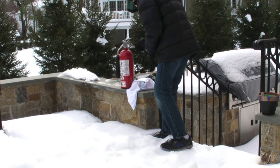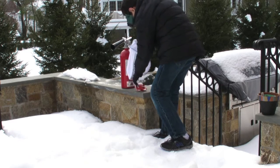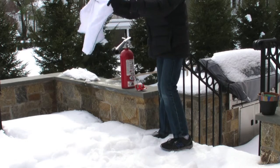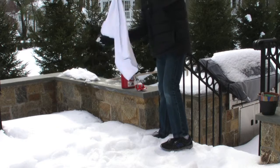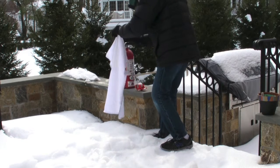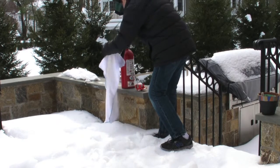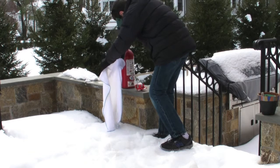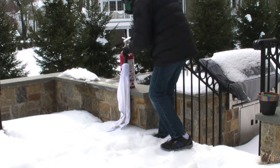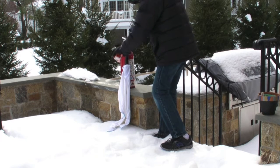Then you're going to take your fire extinguisher and put the cloth bag over the nozzle. Now we're going to wrap the cloth bag and attach it to the nozzle with the tape.